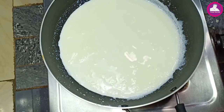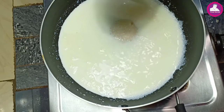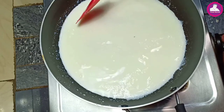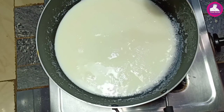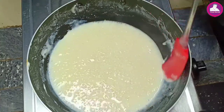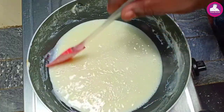We have to add sugar. Let's put a little bit of oil in the pan.